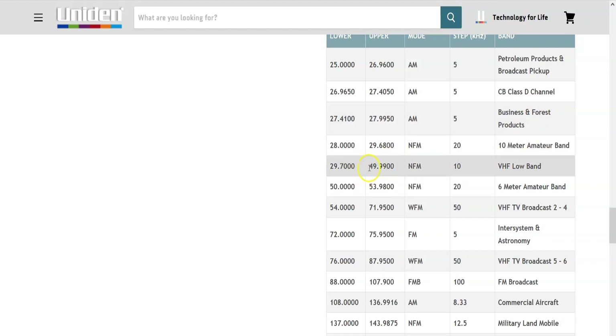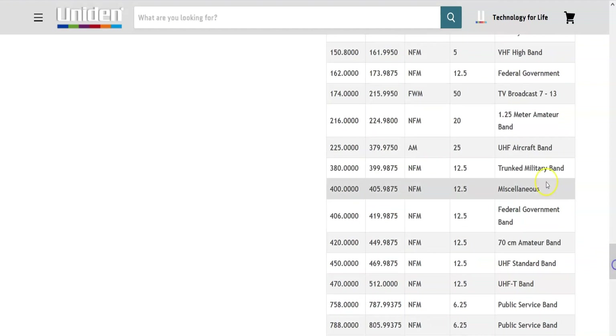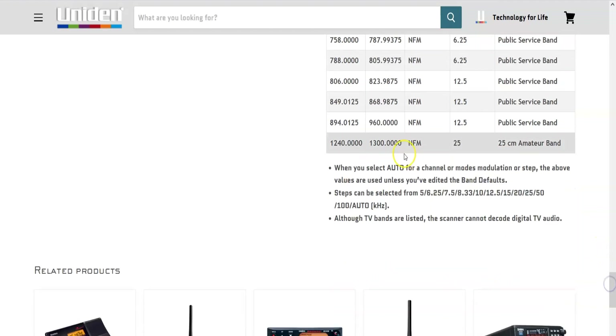Coverage continues through the 6 meter amateur band, VHF TV broadcast (analog only, not digital), commercial aircraft, military land mobile, 2 meter amateur band, VHF high band, federal government, 220 MHz on narrow FM, UHF aircraft, military band, federal government band, 70 centimeter UHF, public service bands in the 800s and 900s, and even up to 1.2 gigahertz to 1300 MHz — that's the 25 centimeter amateur band. Pretty neat — this thing covers a lot.